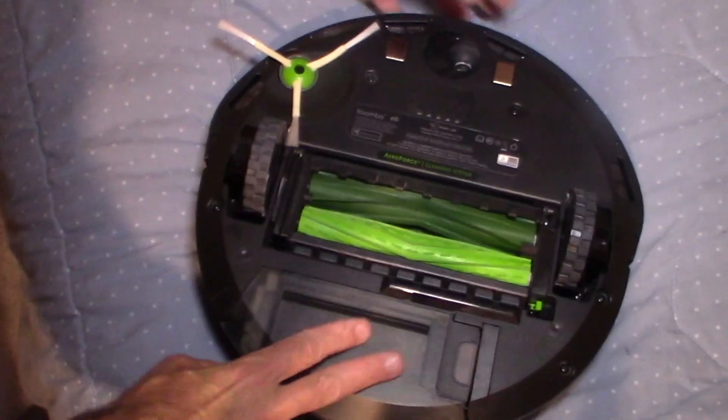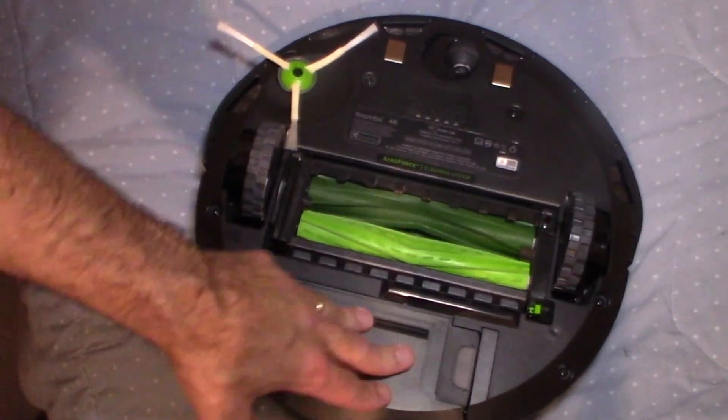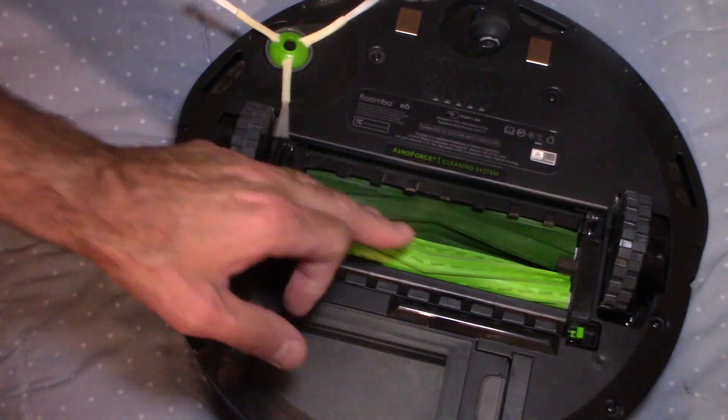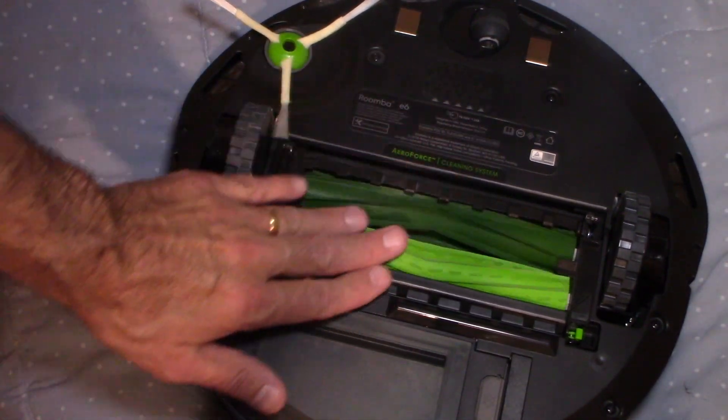So we're going to turn it around and take a look at this. We have the two rollers here — these rollers are made out of a rubber material. With these new rollers, the new technology is actually really good. It does a nice job picking up pet hair and all kinds of dirt.